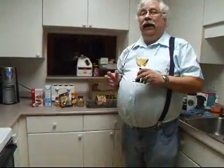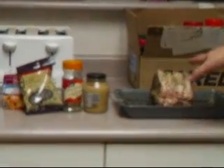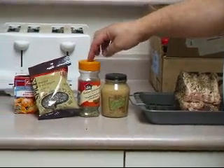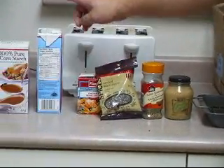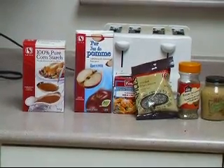We need a pork loin roast — you can get any size you want because you'll just coat it. I've got about a two-pound one here. You're going to need some Dijon mustard, some pre-mixed Italian seasoning, some cracked black peppercorn, some chicken broth, some apple juice, and a little bit of cornstarch mixed with a bit of water. That's all you need.